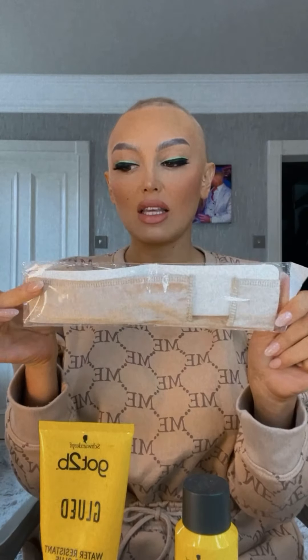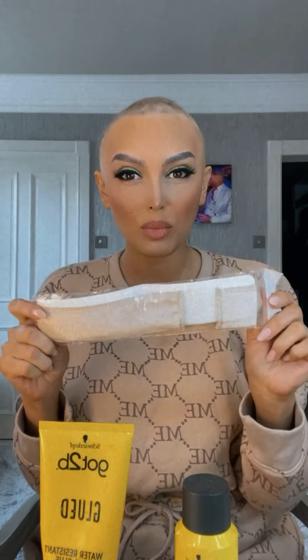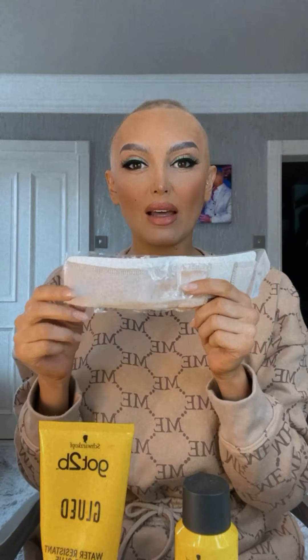The products I use: got2b glued gel and also the hairspray — I have both. I actually take a little mini one in my handbag just in case I have any nightmares. If I get hot or anything happens when I'm on a night out, you can just have that in your handbag and it saves you. A little headband — this helps you press the actual wig onto the glue. You can get these off Amazon, super cheap, like a little wig band.